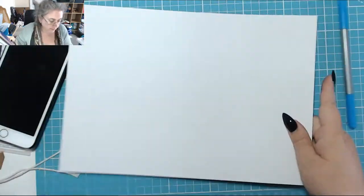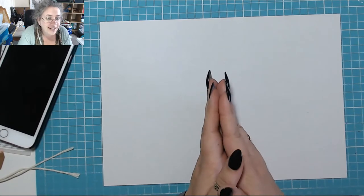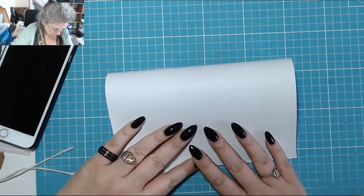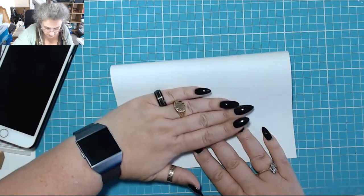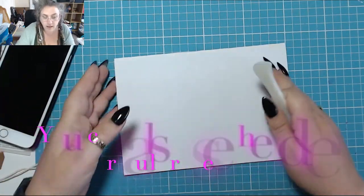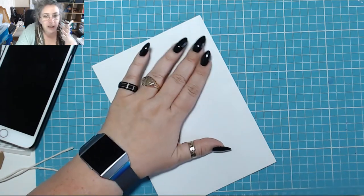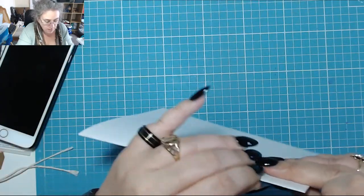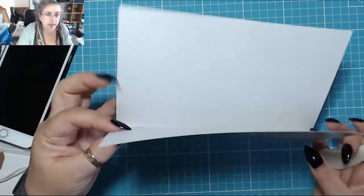So you start off with your white bit of card. Now I would show you how to score it, but I have a mini scoreboard and it doesn't actually have an indent for A5 size. I just tried it and ruined a piece of cardboard. So I'm going to have to fold mine without a score, which is fine. Just line it all up and there you go — easy as that. Get yourself a bone folder. You don't want a majorly sharp crease — just enough so that you know where the fold is and where it's going to go. There's your bit of card. All done. Put it aside.